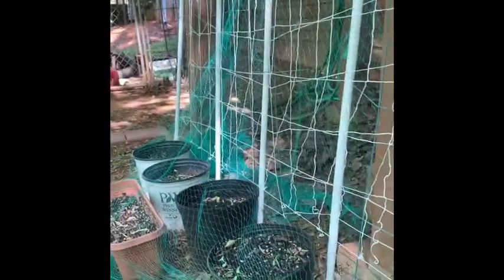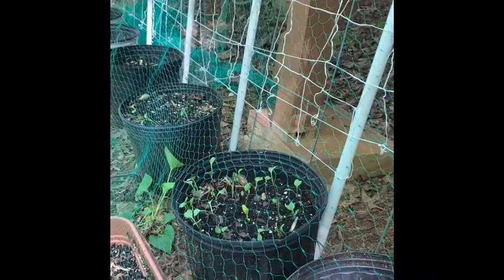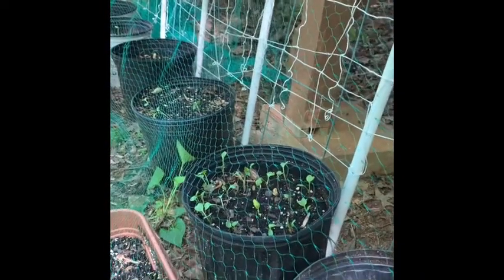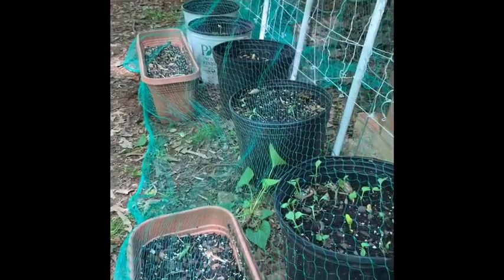I also put a back layer over there. I did not crawl under the steps and put a back layer on this side. So if they were really sneaky, they could go in through these big holes right here and I may have to fix that later. Y'all know I don't like spiders, and I just can't make myself get that far under, so that's not happening today.